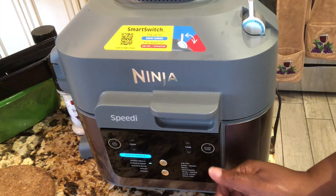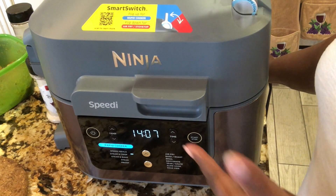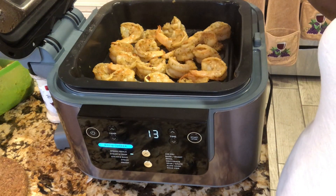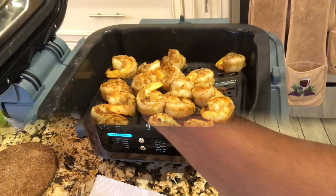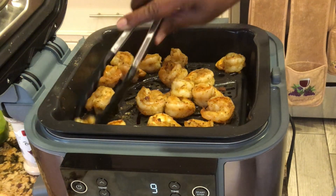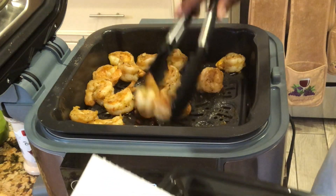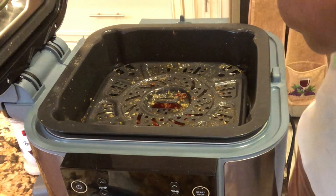Okay, it took about seven minutes before it started counting down and now the air fryer is on. You can already see the shrimp is starting to cook. After about six minutes I'm checking on it - they look done. You can see how they are; shrimp shrivels up when it's done. I'm taking them out of here and putting them in a bowl. There goes the first batch - now I'm putting the rest of the shrimp in for the second batch.